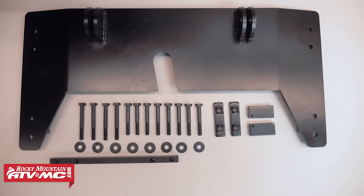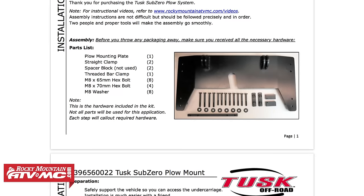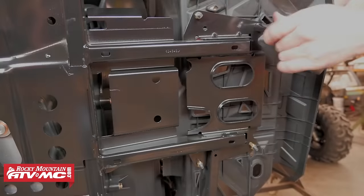So the first thing we're going to do is make sure all the hardware and pieces are accounted for. You'll find a complete list of hardware located on your provided set of instructions. Now we're ready to begin installation.